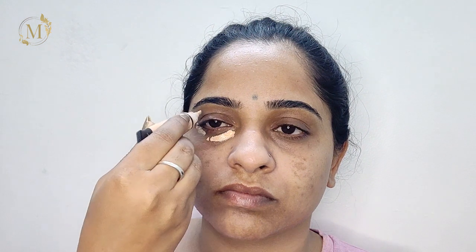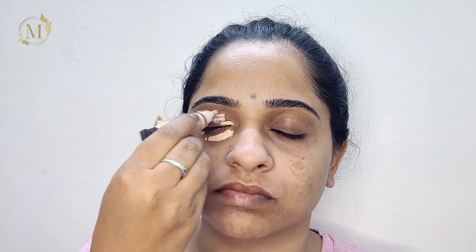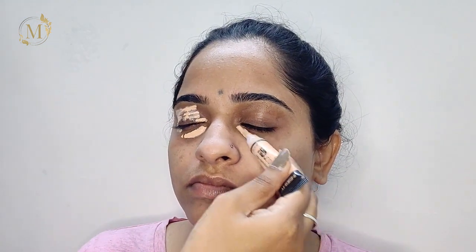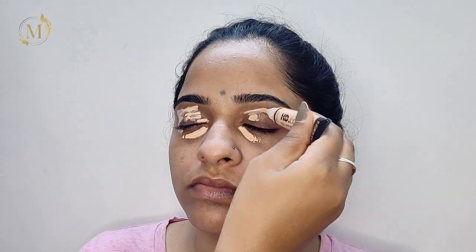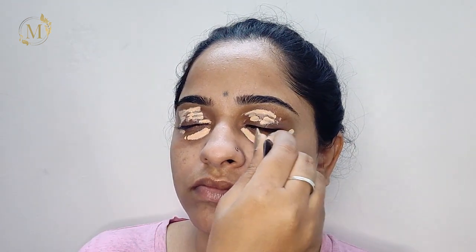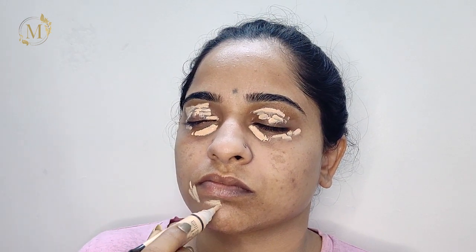The less product you use, the more beautiful your makeup looks. Now I'll be using this HD concealer from Inglot Cosmetics and I'll be filling it out under her eyes, wherever I feel like there are dark patches, to cover her dark circles.